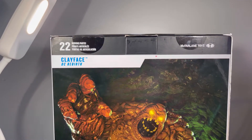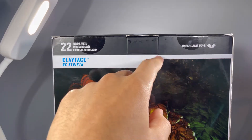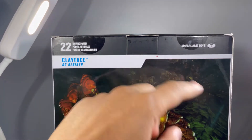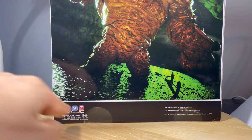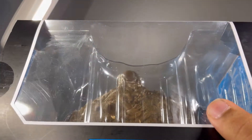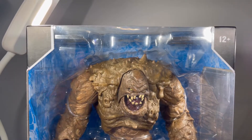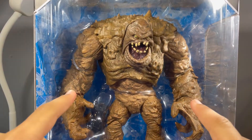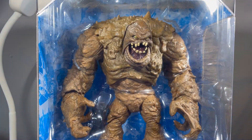I got Clayface — DC Rebirth, the Rebirth Clayface. 22 moving parts, and also got more of that red stuff right there. McFarlane Toys down there has McFarlane's Instagram, Twitter, and Facebook. On the top, another open window and DC Multiverse right there. So let me hurry up and crack this boy open because I'm very excited to be taking a look at this guy.